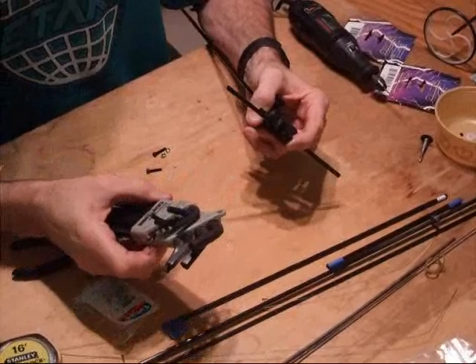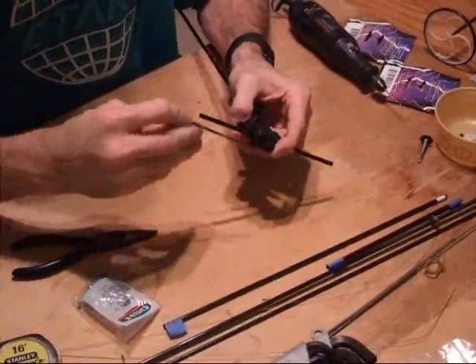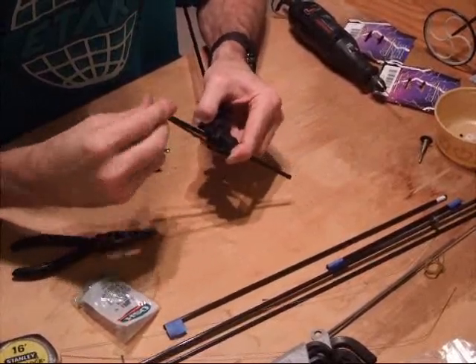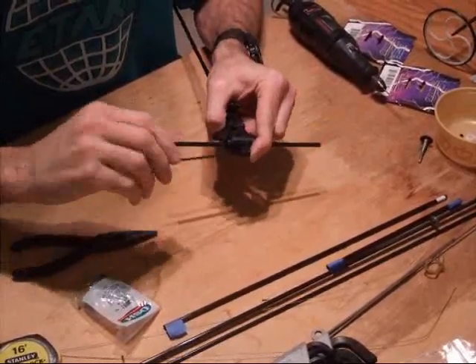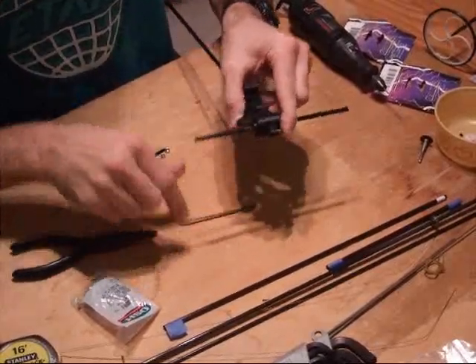That's a hex head screw, and I'm going to need a two and a half millimeter Allen wrench to go ahead and tighten this down. We're just going to tighten this down to secure the two halves of the gearbox until that feels pretty good and snug. And that feels good.